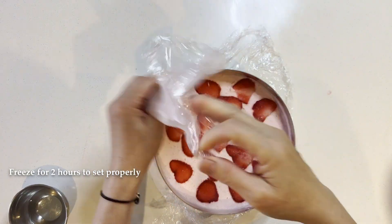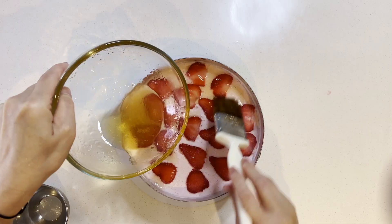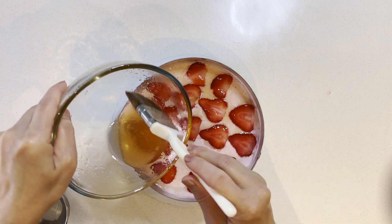Place the cake in the freezer for at least 2 hours to set. Once set, remove the plastic wrap. I apply an apricot glaze on the strawberries to give them a shine and prevent them from drying out.